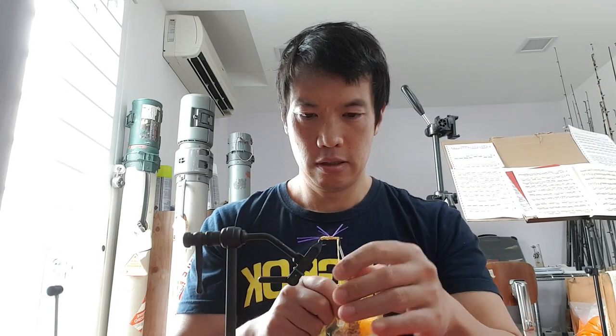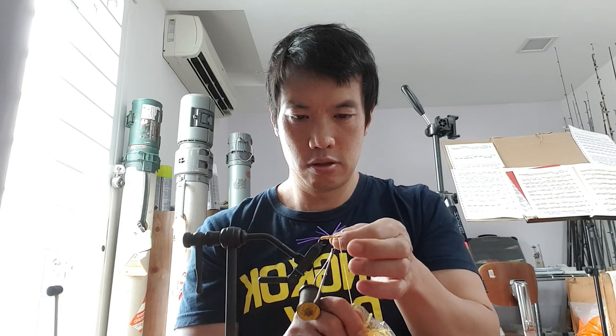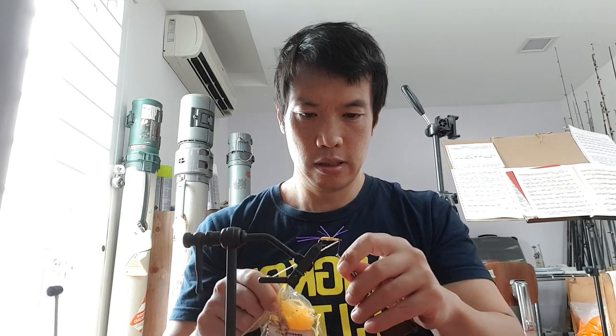We don't want to crowd the head, so we're going to tie this off — one, two, three — and then in front, one, two, three. Let's cut this off with the scissors I just dropped on the floor.